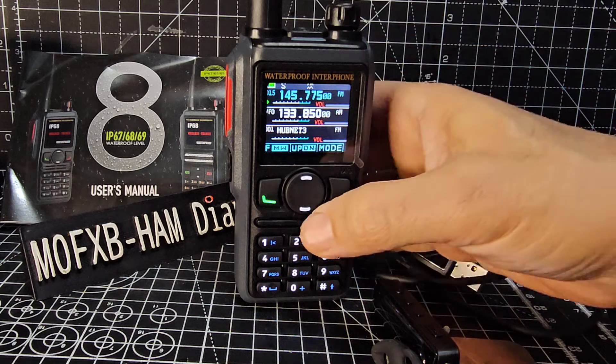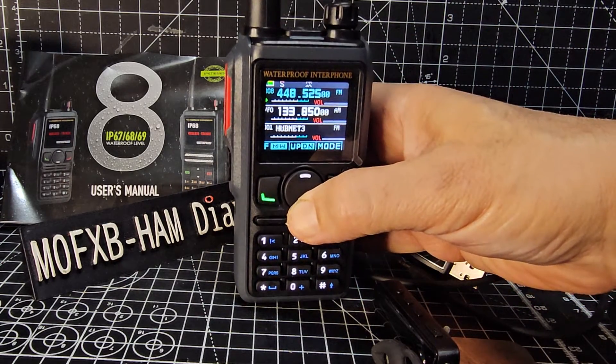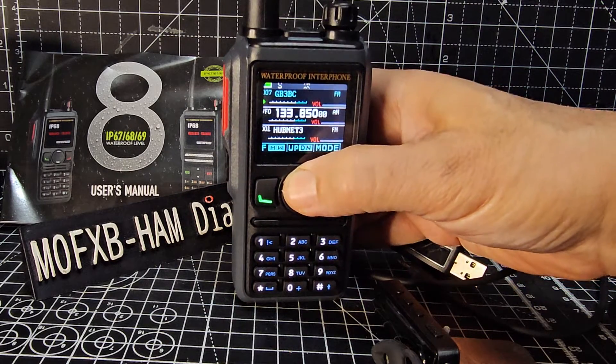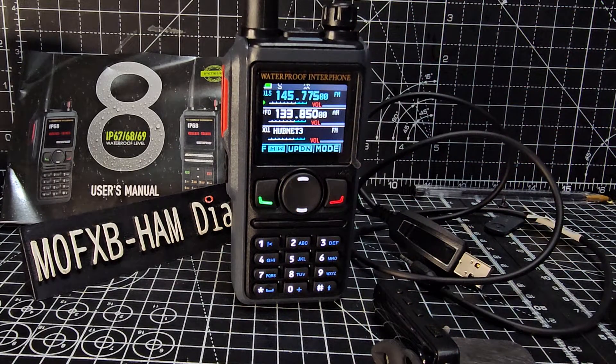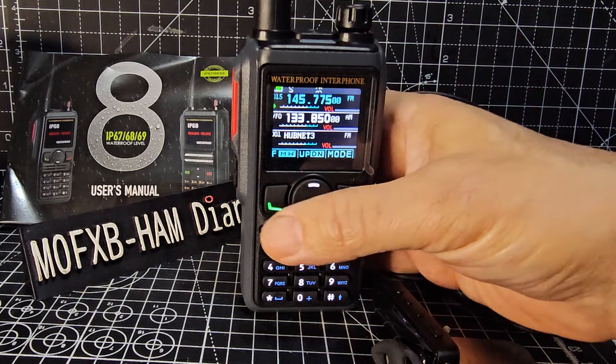It's gone straight to 15 and it's there. I've added a few memories - there are the names. Now if we go to channel 15, that's the one we just added. So we're in memory mode - let's try and name that channel 15.